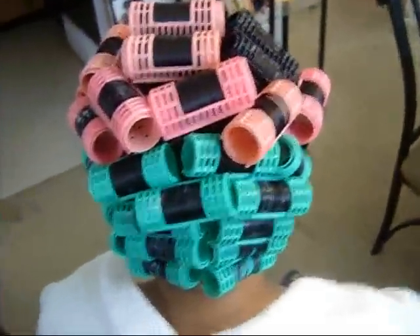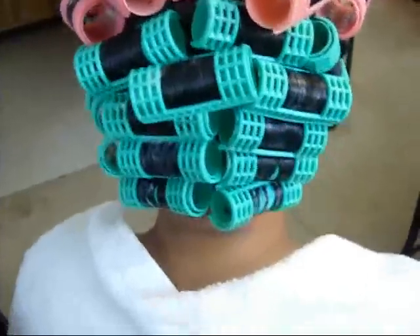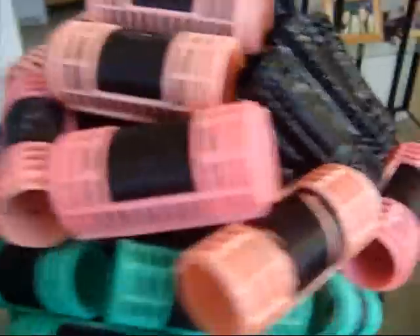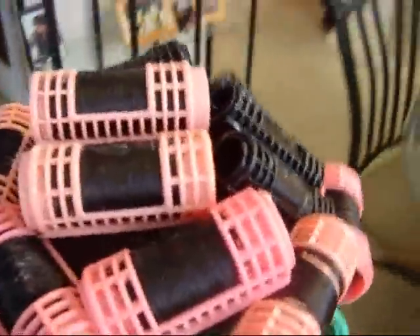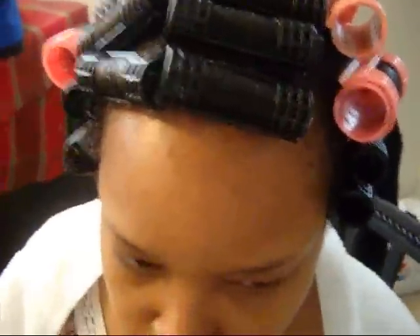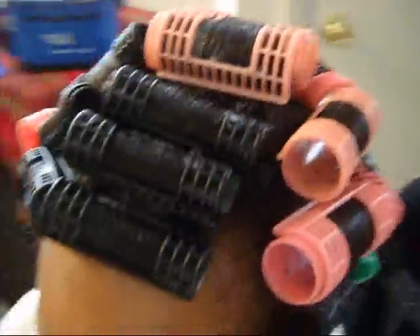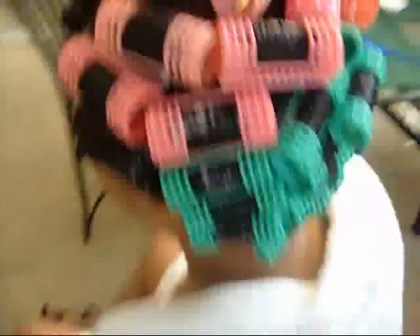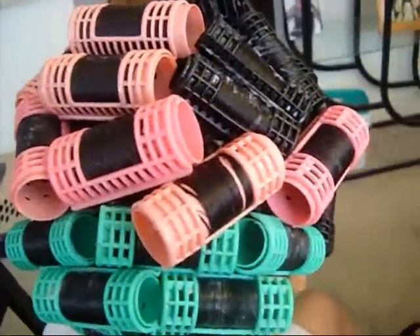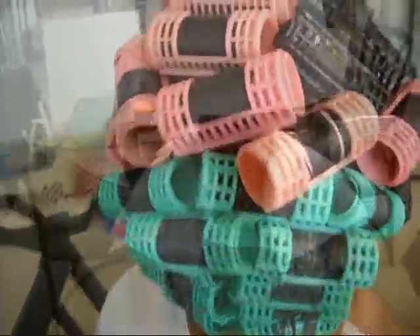Okay guys, we are all set and ready to go under the dryer. As you can see, I did green rollers in the back. I put some pink rollers here in the top area of her hair. On the sides, we used a smaller roller. Towards the front, I got the curls going forward towards her face, and we used smaller rollers there. The bigger rollers on top will give her volume. Now we're going to sit under the dryer and we'll come back when she is completely dry.